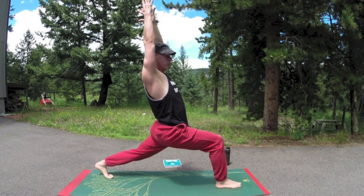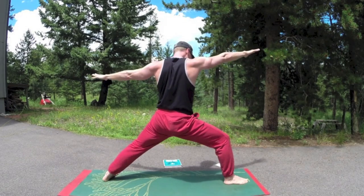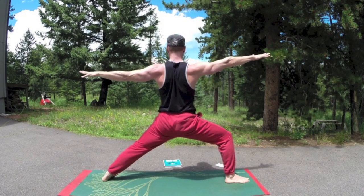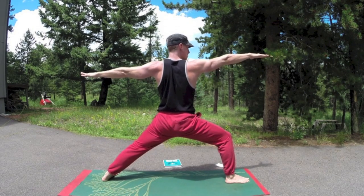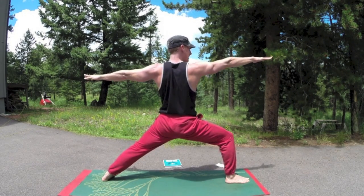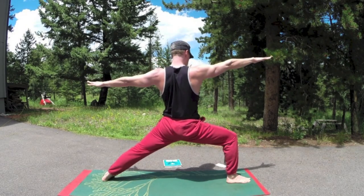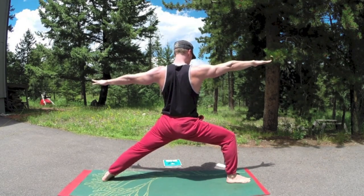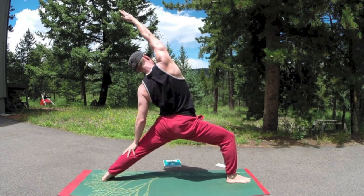And then into warrior two. Pivot the left foot out, arms out. Line up the heels the best you can, shoulders are back, look off your right hand. One more breath, sink down into that right leg a little more. And then reverse — right hand up and reach. Reverse warrior.